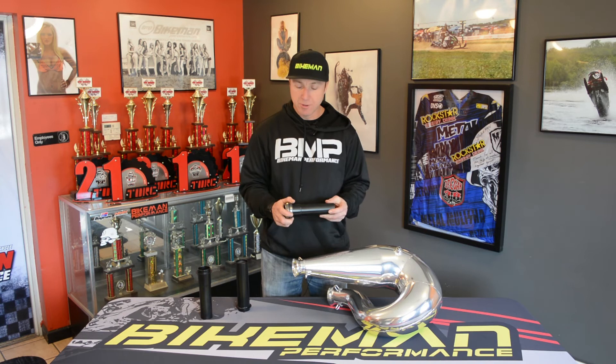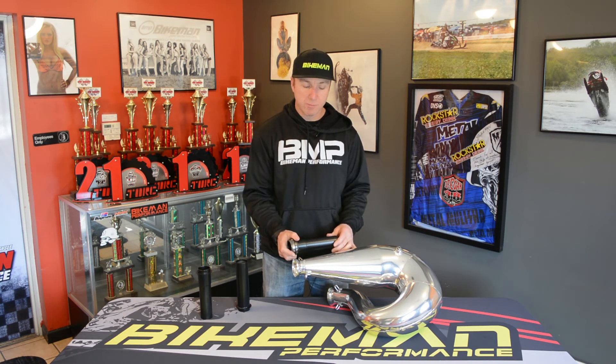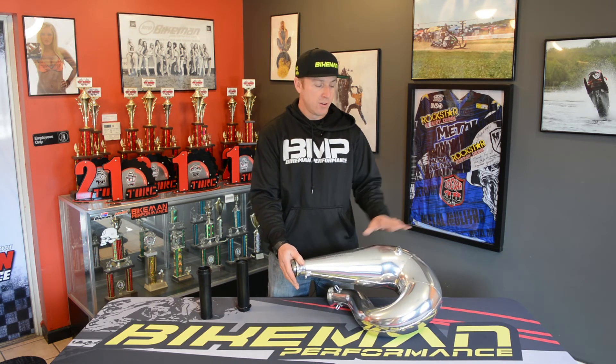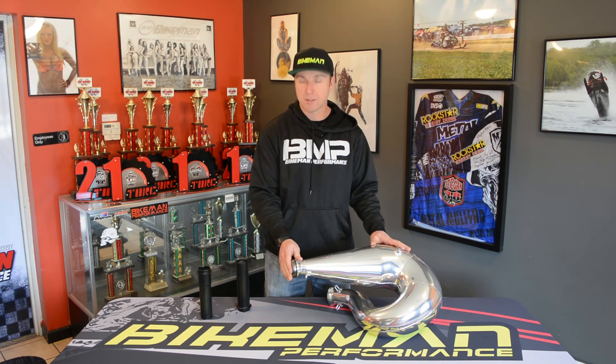...is if you're a drag racer or somebody that needs that pipe to heat up really fast, you can put a smaller stinger in. Not only does that smaller internal stinger hold more pressure back, but it will also heat up your pipe faster. That's another bonus for drag racing applications. So that's our Skidoo 850 pipe — go to our website and check out all our performance products at bikemanperformance.com.